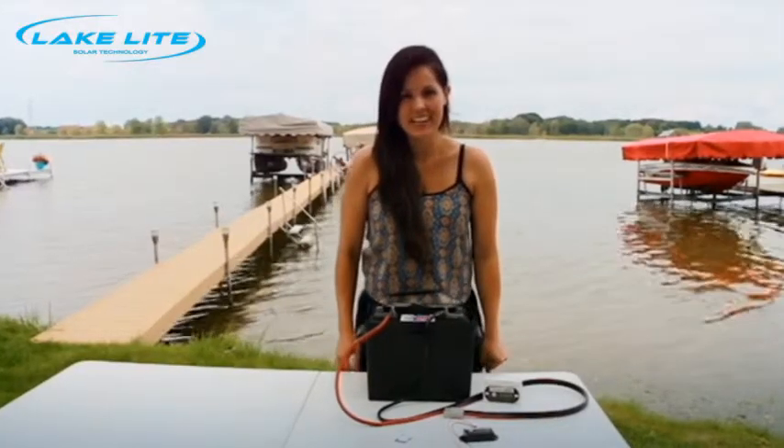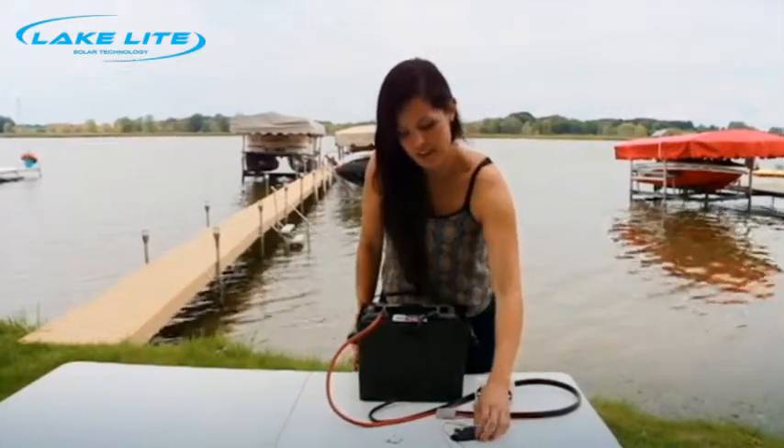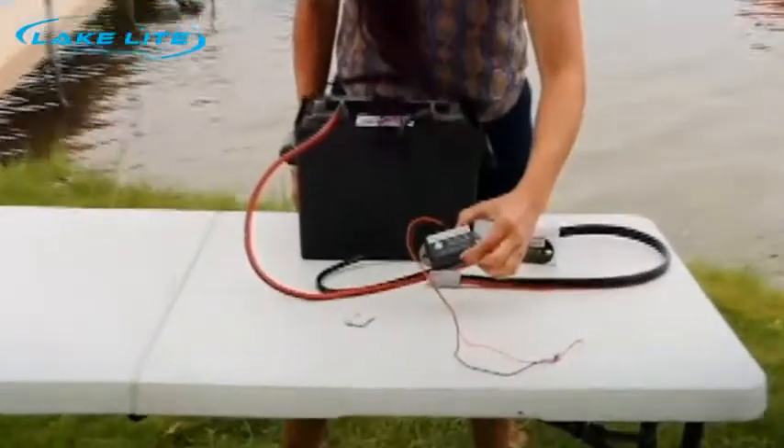Hi, I'm Emily with Lake Light, and today I'm going to show you how to install a battery status indicator to a 12 volt system.